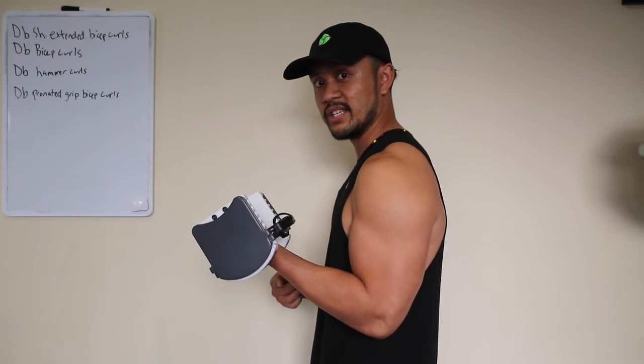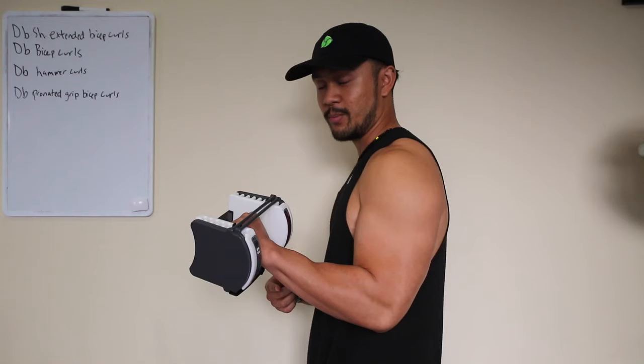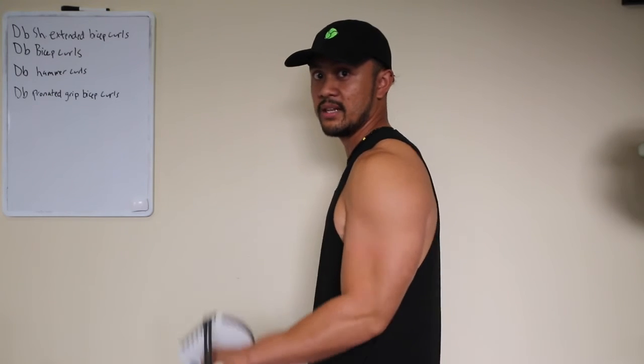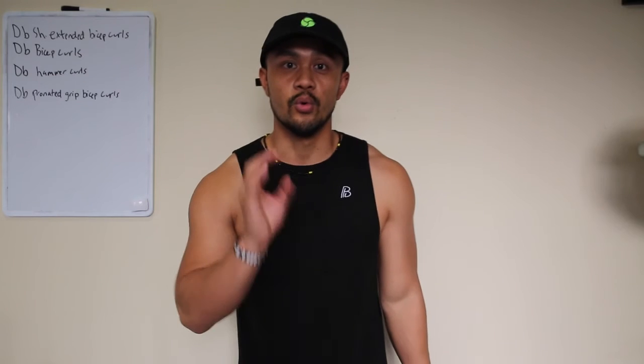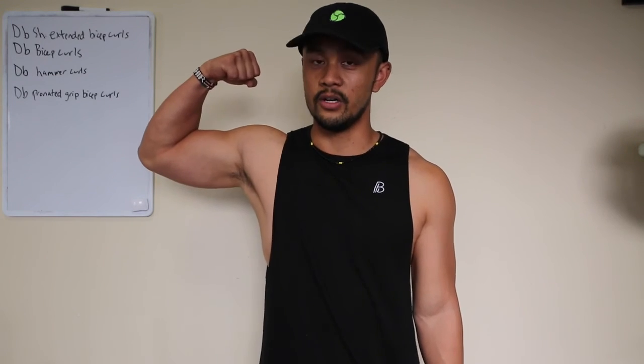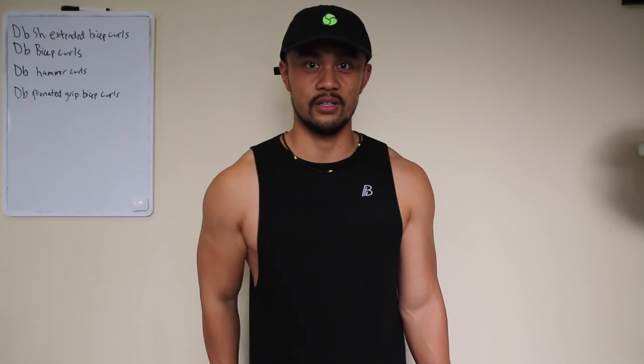Typically with a bicep curl — dumbbell or barbell — we have our palm up. What I suggest: put your palm down and curl. That will work on your brachialis muscle. Work on making the brachialis bigger so you have a bigger look to your biceps. Find your strength and synergy.